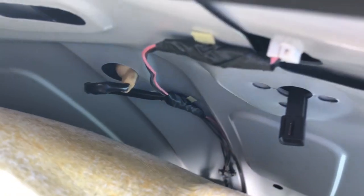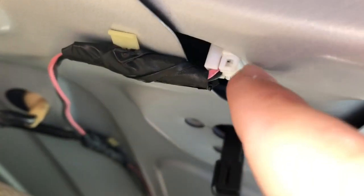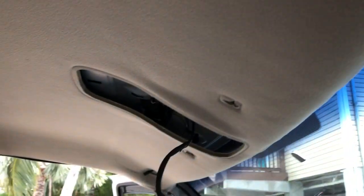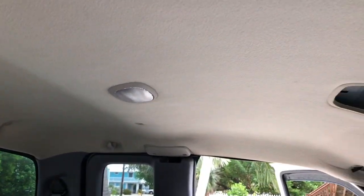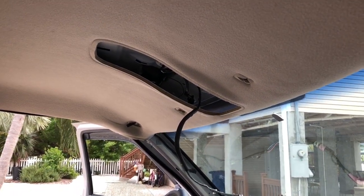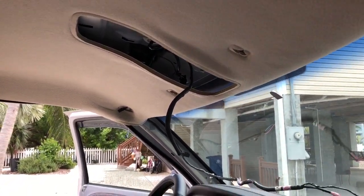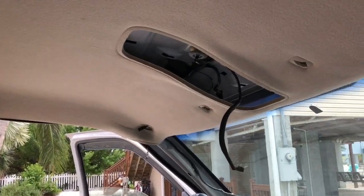I looked at other truck forums and looked at the routing of this. From my perspective, it goes here and comes back around, and therefore it goes into the hole for your sun visors. The scary thing is this headliner is actually in very good shape and I don't want to screw it up. I can replace it, but I don't want to spend extra money. So that's just the status update.